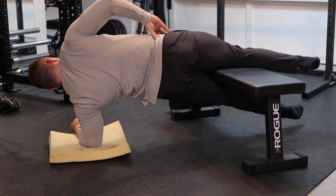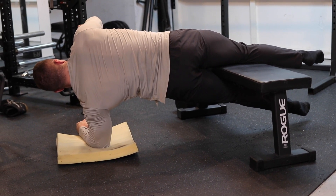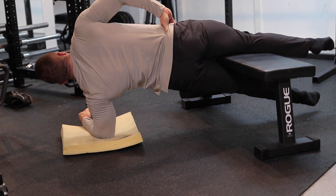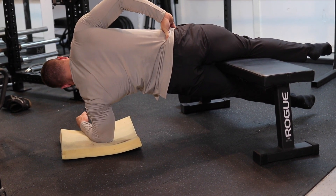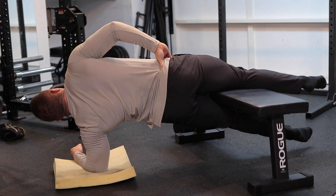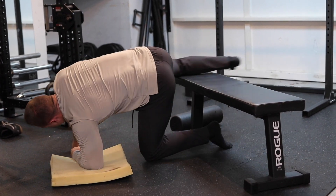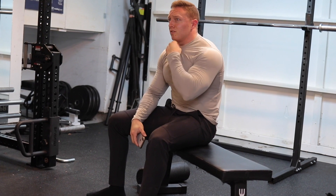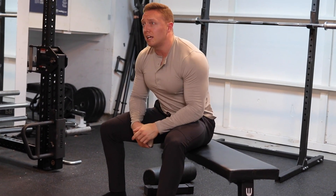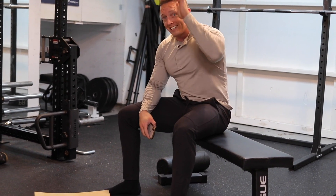Straight line, stuck. The second side is always so much harder because both sides fired together. Okay, that's it for the vlog today. I hope you guys learned something. Like the video, subscribe if you haven't already, leave a comment down below about how weak my adductors are — I'll see you guys in the next video.